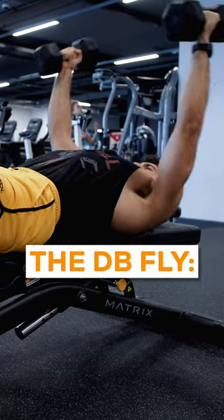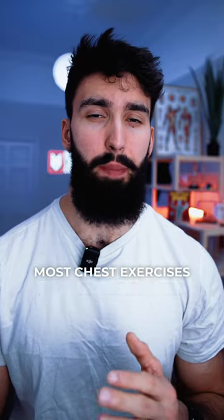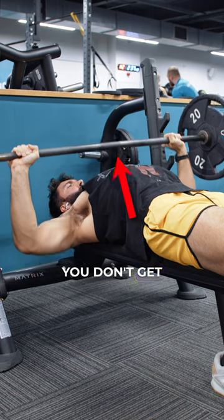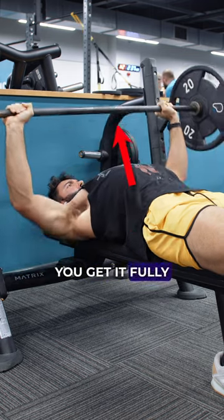The dumbbell fly is the single most slept-on exercise for chest growth, and here's why. Most chest exercises miss out on getting a big stretch. When you're barbell pressing or dumbbell pressing, you don't get a full stretch on your chest because the dumbbells or barbell reach your chest before you get it fully stretched.